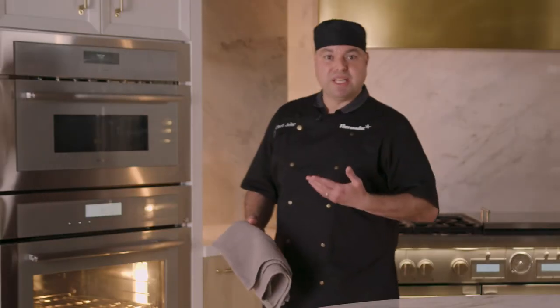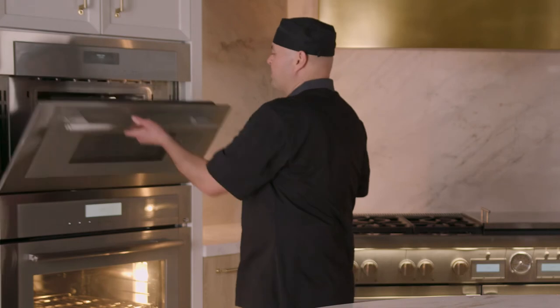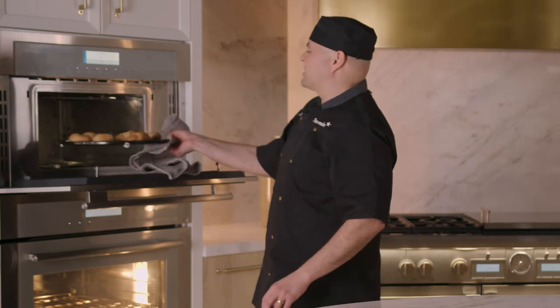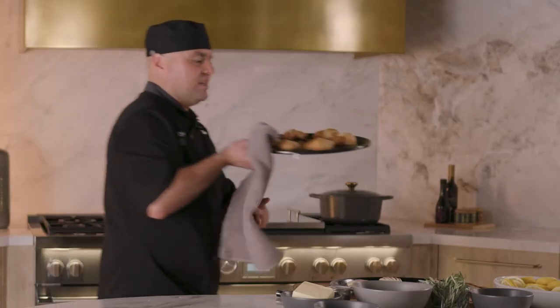Once your speed oven beeps, it's ready to go — the kitchen timer has completed. I'm going to remove our pastries and croissants. That is exactly what we want right there. It's gorgeous. Let's go ahead and plate these up.